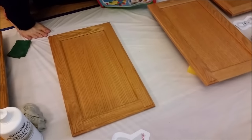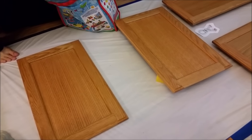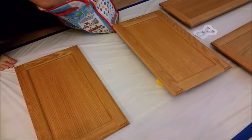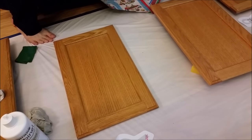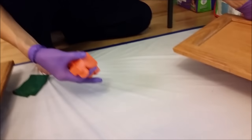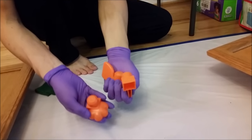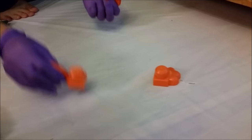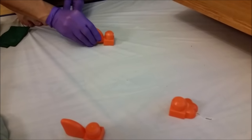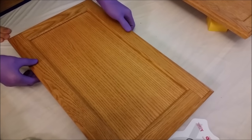For this step I got creative and used resources I already had around the house. To prop up each cabinet door to properly dry on each side, I'm using my kids' mega Lego blocks. We did a three-point support with the Legos and voilà — a perfect way to prop up your doors and let them dry.